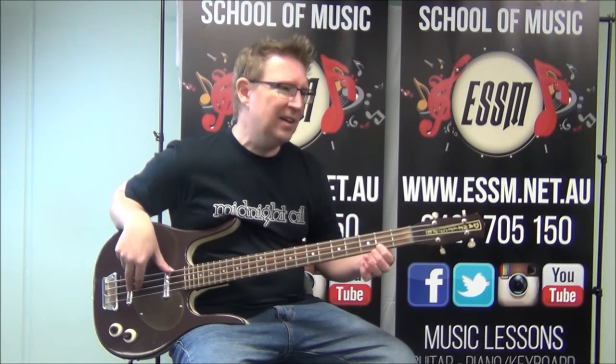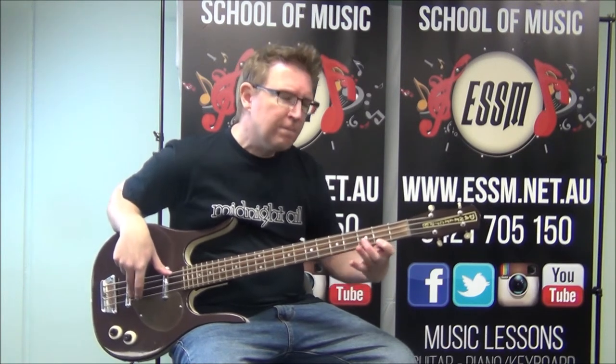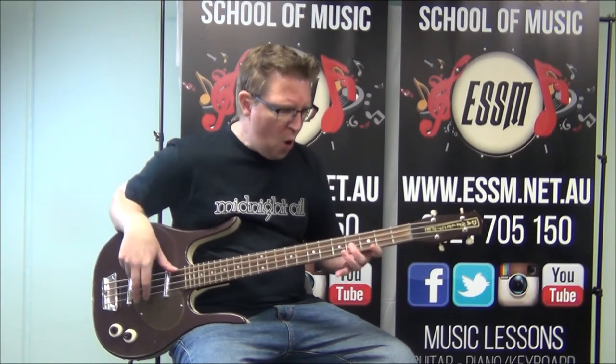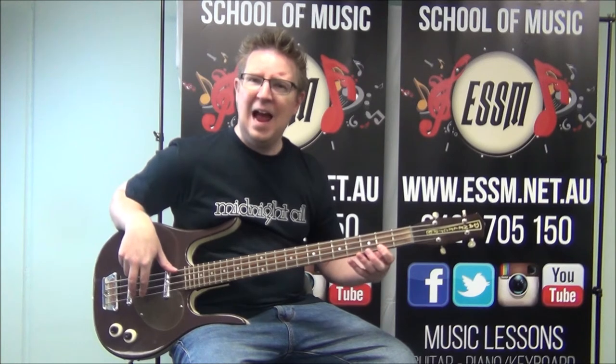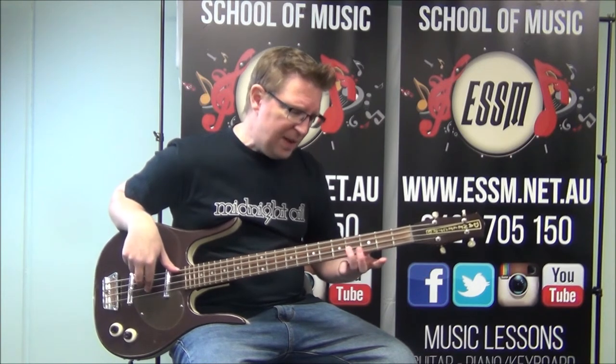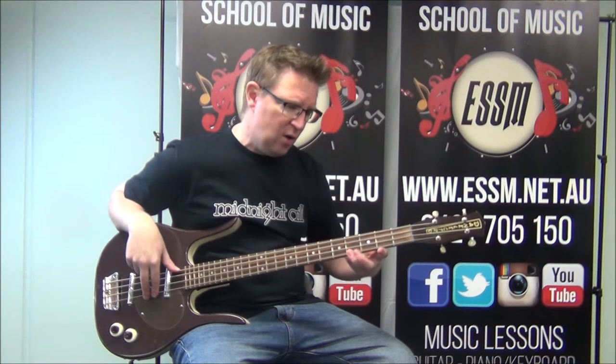Then to the second fret of string one, the A note, B. Two, four, four, two are your fret numbers. And then to finish off this bar of B minor, four on that second string, two and four on the first string.